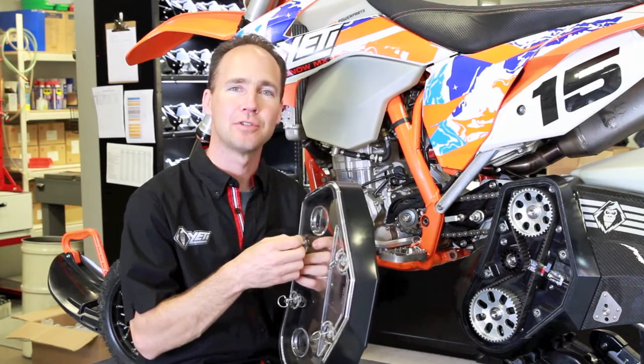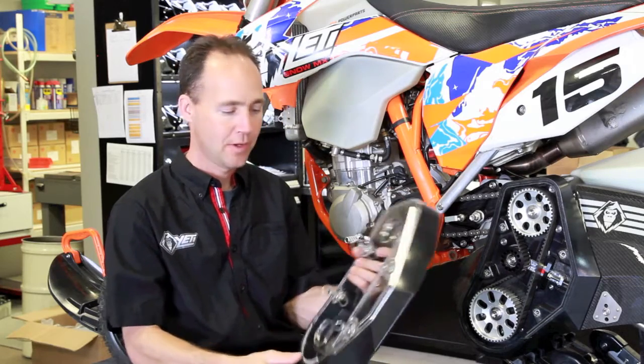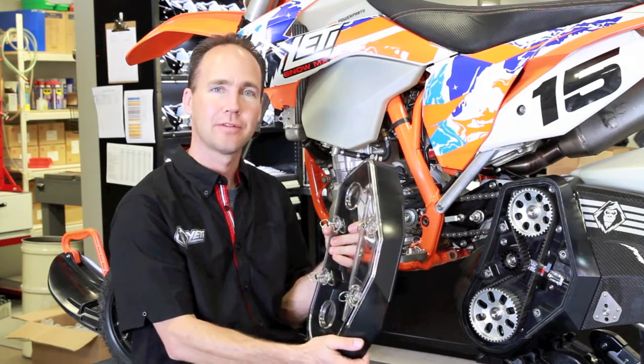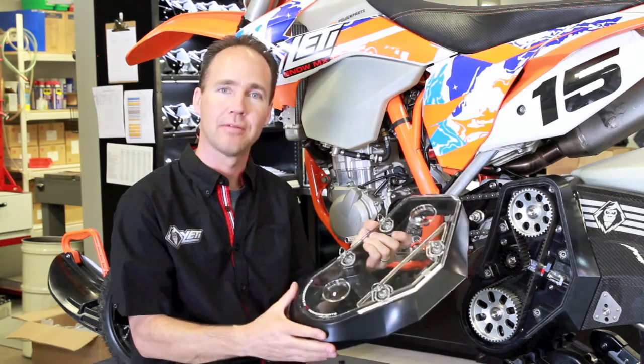Hi, welcome to Yeti Snowmex. I'm Jamie and today we're going to talk about the Yeti belt drive deflector and cover. So last year, pretty excited, got the Yetis out on the snow, everyone's riding, and we started to see a couple of failures on the belt drive deflector.